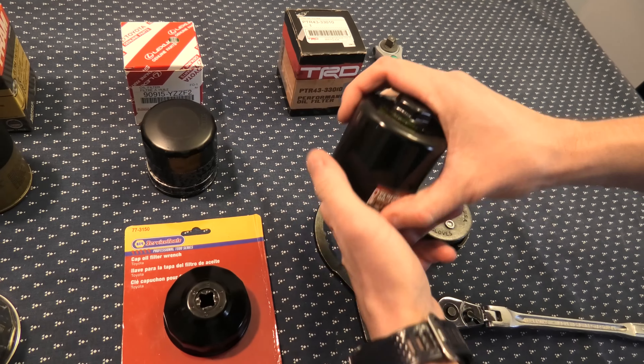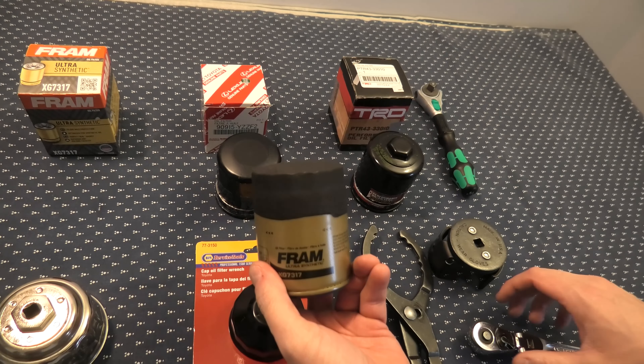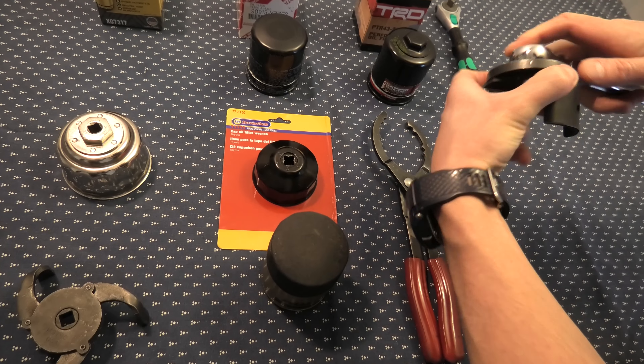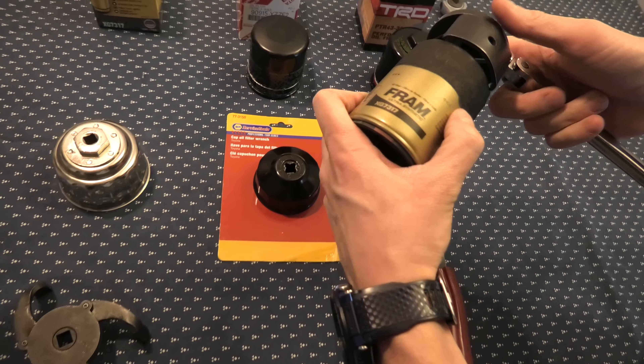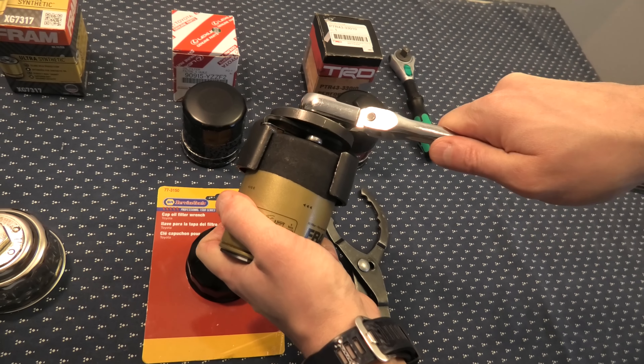I'll try it with the frame one — this one actually fits an Acura RSX, but we're using it as an example in this case. Same idea: simply put it on top and it grabs it right away.